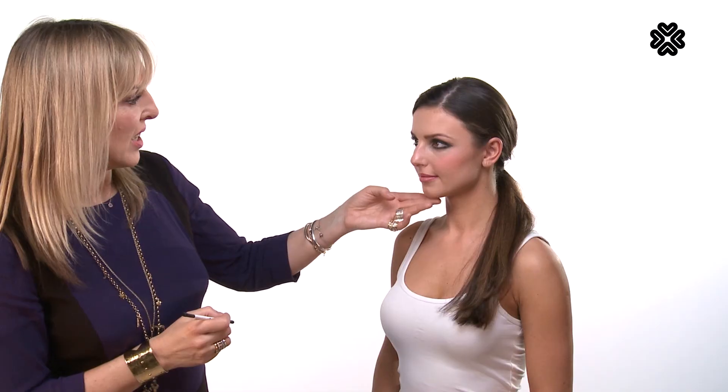I'm just finishing off underneath the other eye. And all we need now is some mascara and then you're going to have a beautiful, smoky eye.